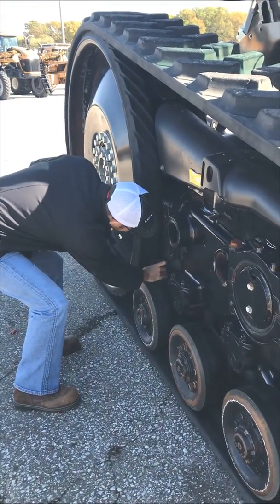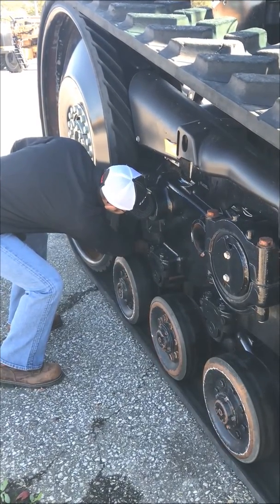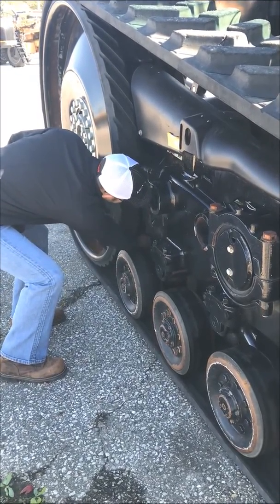To inspect the reaction arm seals, we recommend putting your smartphone on video and putting it up between the drive wheels as demonstrated. A video usually shows the components inside a dark area better than a picture.